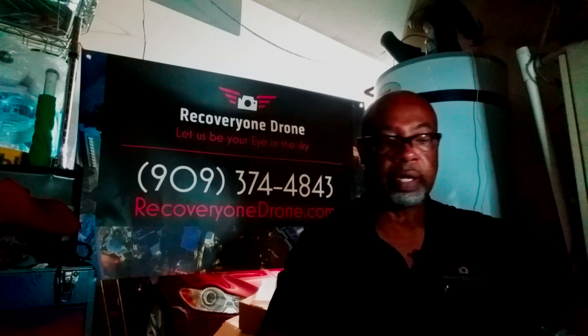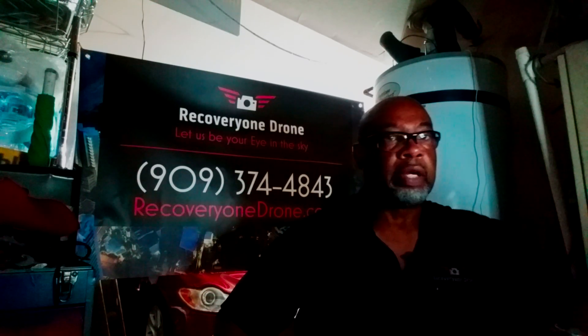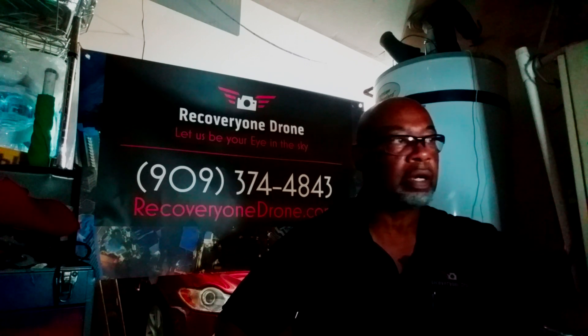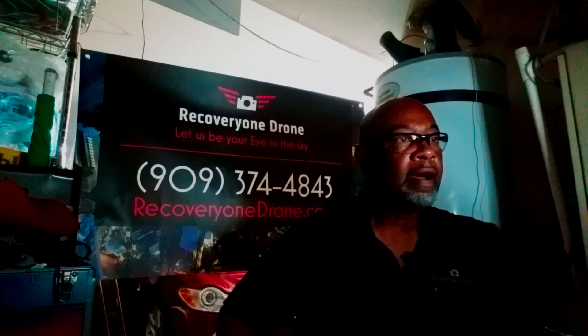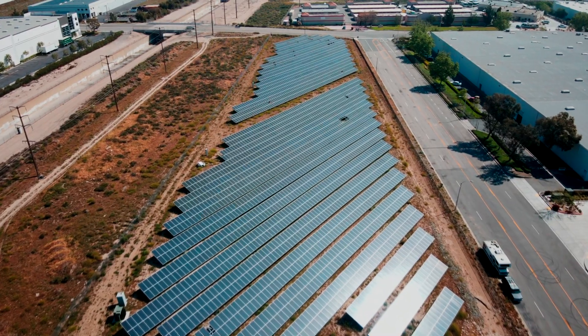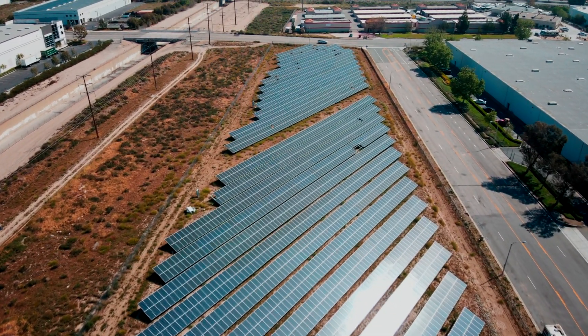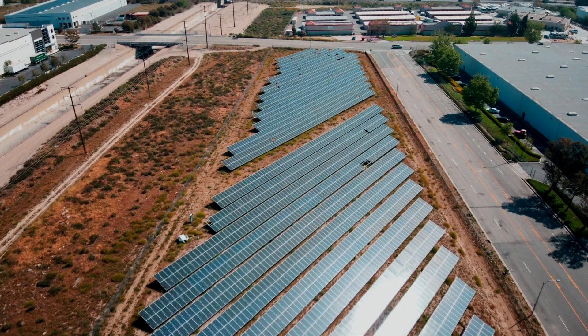Hey YouTubers, Dray Crawford here with Recovery-Worn Drones. I put out a little introductory video earlier in the week — I think it was Monday — of me receiving my DJI Mavic Enterprise Advanced. And I promised I would do a follow-up video once I got a chance to do all the updates, because there have been several updates this week, but we'll cover that later on.